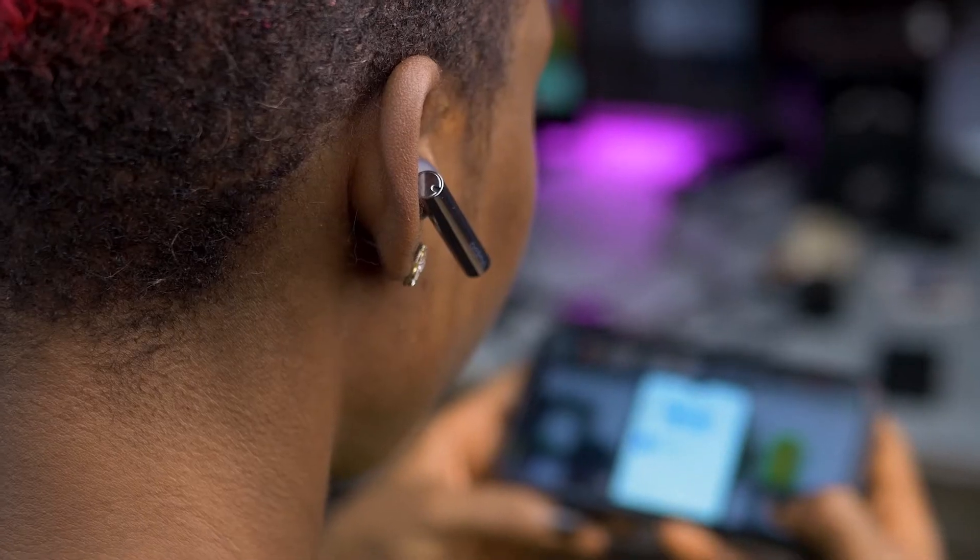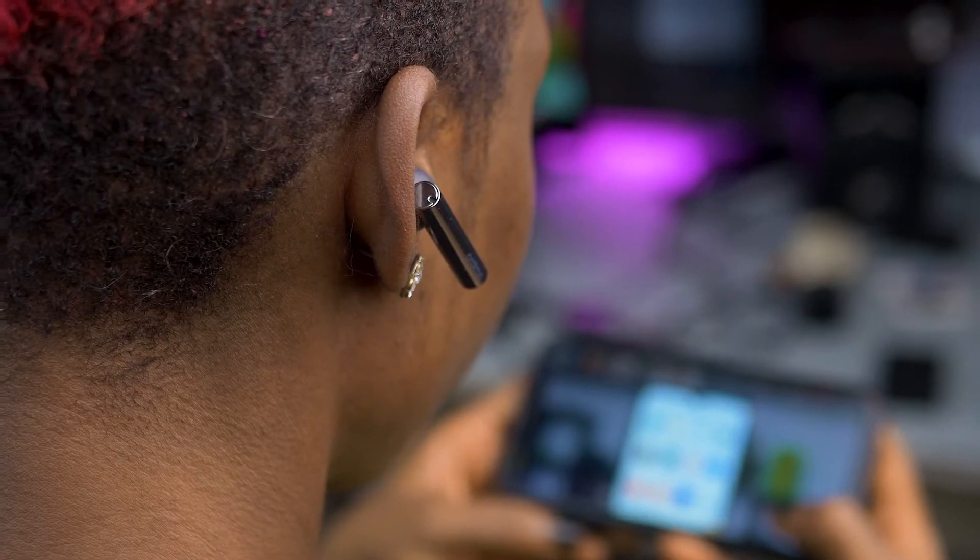Now, what most people are concerned about when it comes to devices like earbuds is often the comfort. Both of these buds are very comfortable to wear. Because they are lightweight, I have been able to wear them both for long hours without ear fatigue or pain.